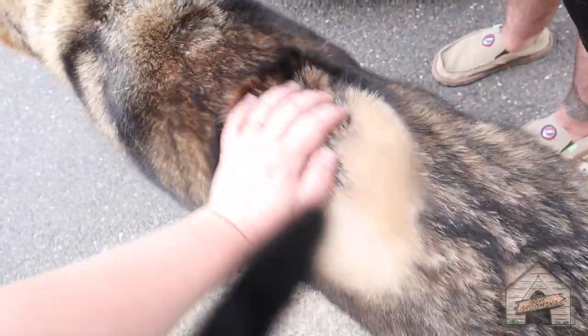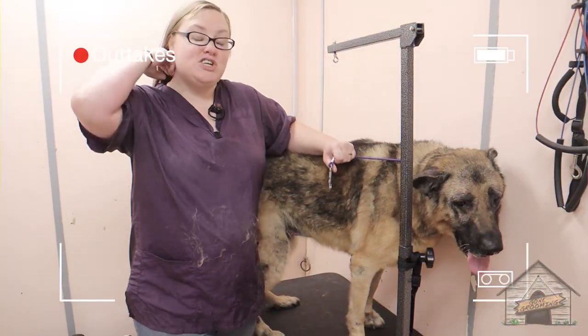Today she got her own little grooming video. You're welcome. Bye Honey! Good luck at the vet. I'm already shedding — I said shedding, not sweating.